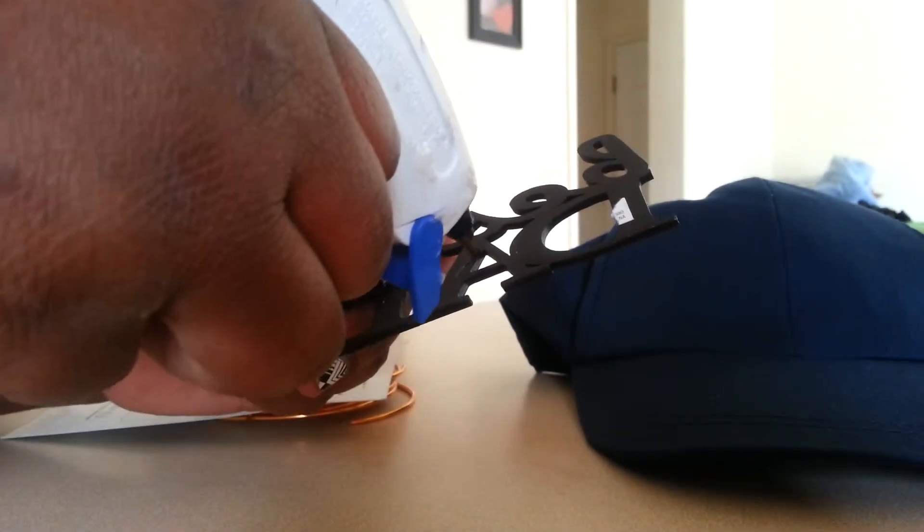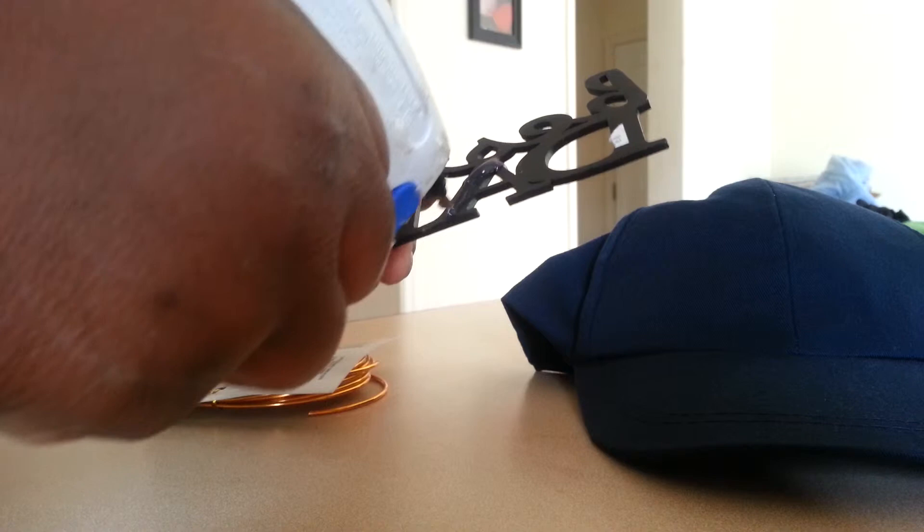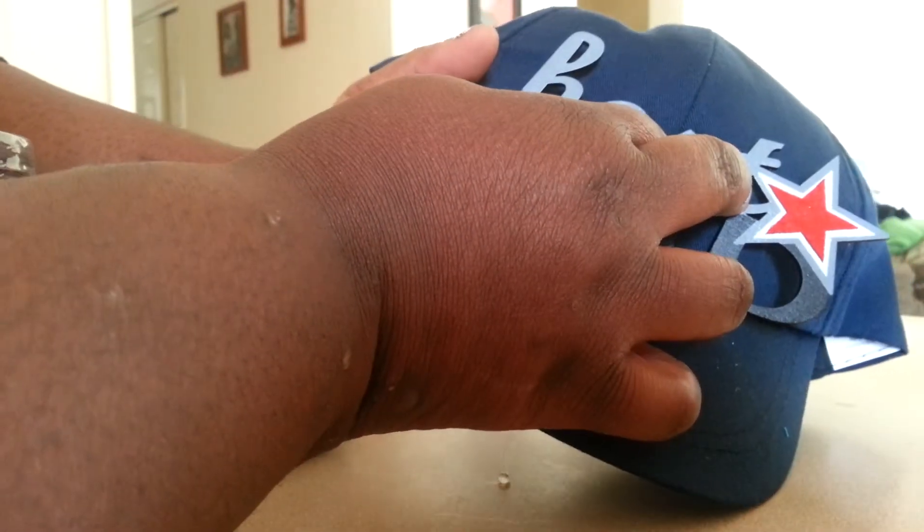I'm going to put it on the back of the A, line it up, and put pressure on the hat and the letters alike. Now you want to try to be as neat as possible because you don't want the hot glue to travel and take off some of the paint on your emblem.